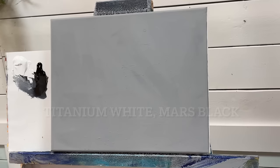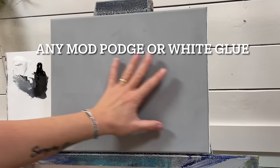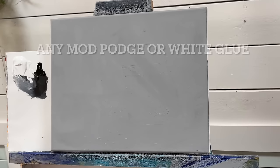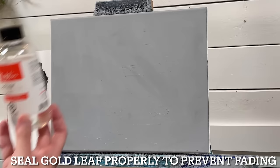We're going to be using some white paint. I've got titanium and I've also got some Mars Black. I'm also going to be using a little bit of Mod Podge. You can use any white glue you want for applying it to the canvas and then using the glue for the gold leaf to adhere to.